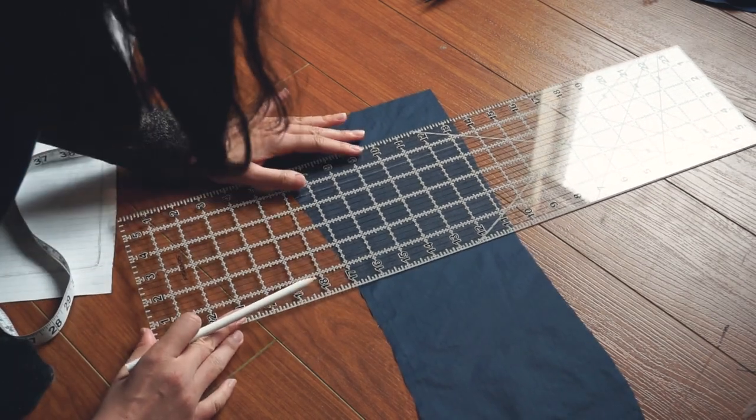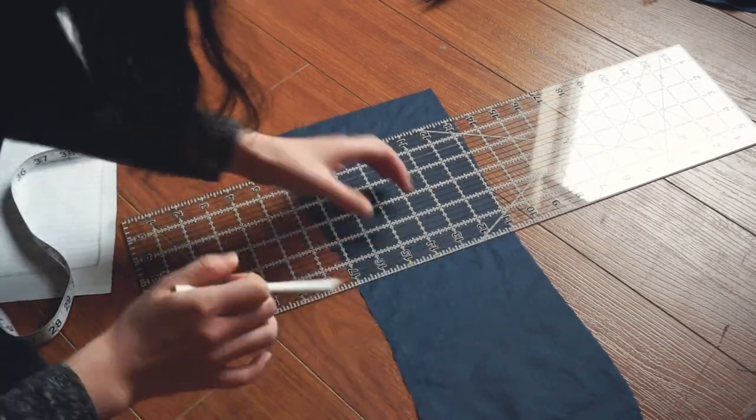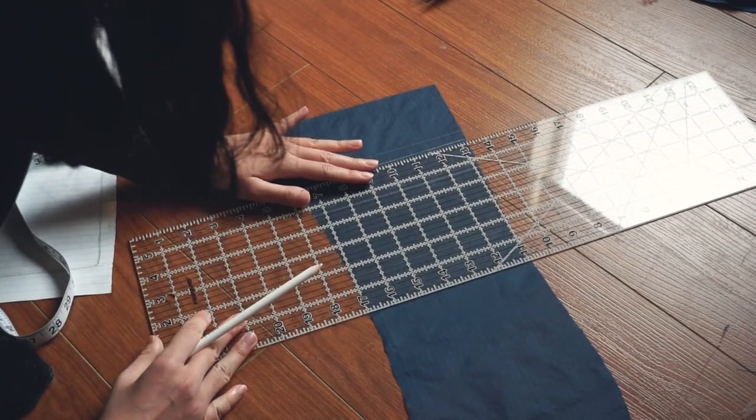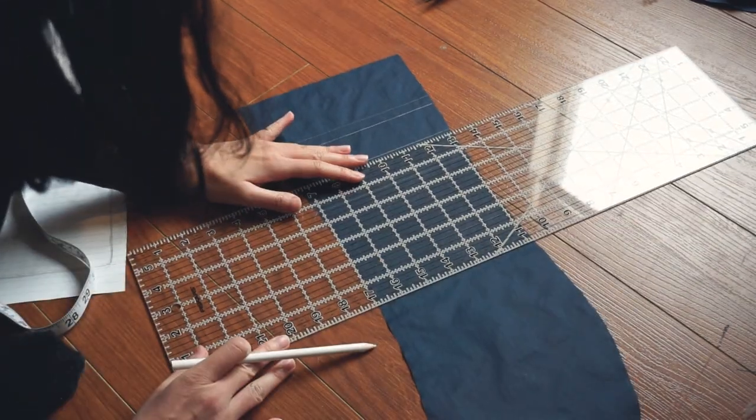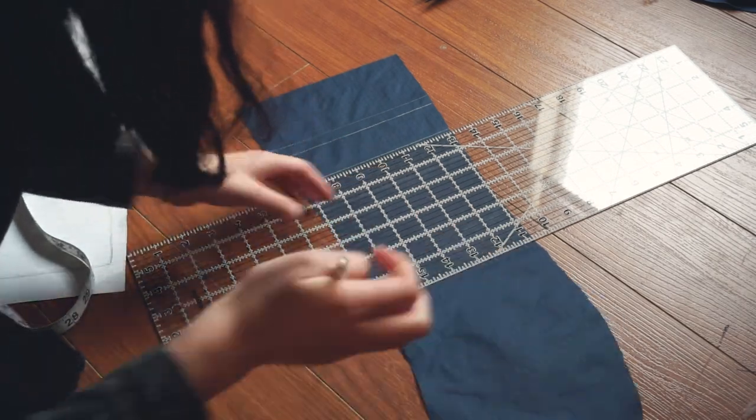This way I don't really have to worry about lining up all the stitches when sewing the side pieces to the center pieces. Plus I think varying the distance between the lines gives the whole garment a lot more character.